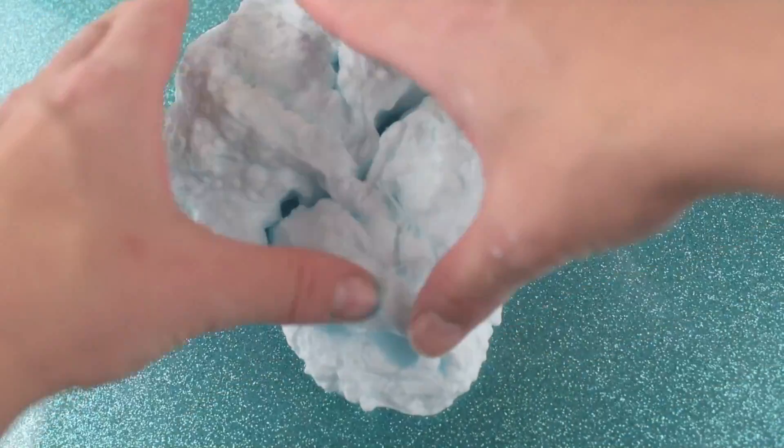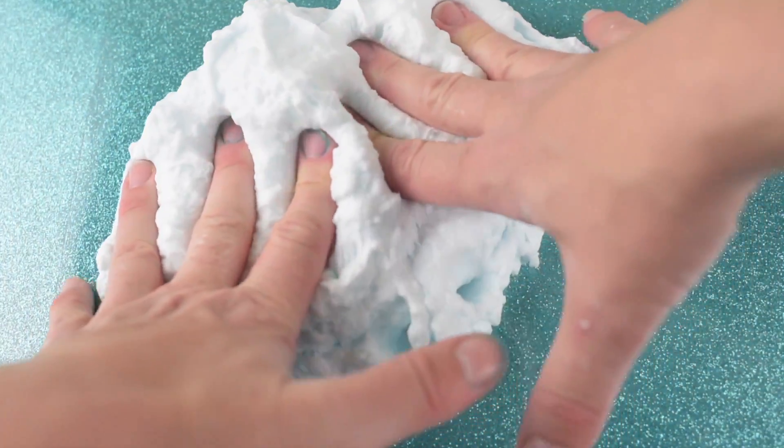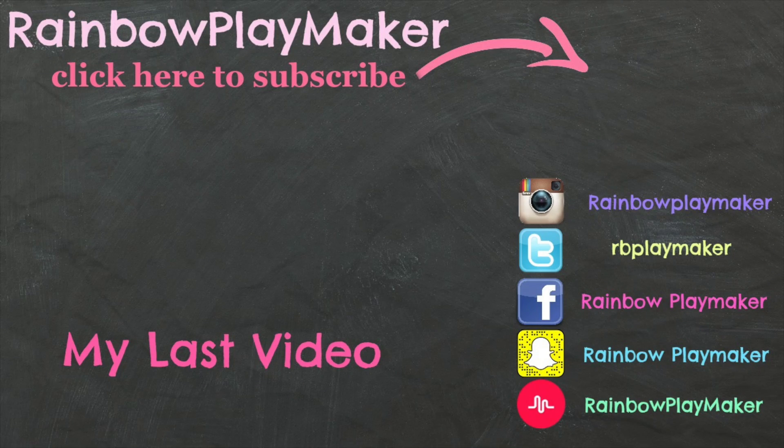Thank you to everyone who created these tutorials so that we could do a collab video together on your tutorials. Thank you so much for watching this video — I really hope you enjoyed it. If you did, make sure you hit that like button, subscribe to my channel, and turn on post notifications so you never miss another Rainbow Playmaker slime video. Find me on all other forms of social media — I am Rainbow Playmaker everywhere. See you next time!